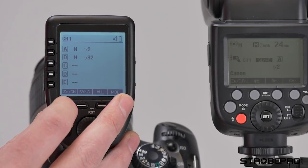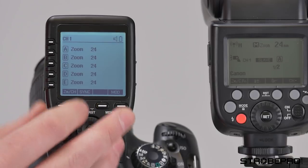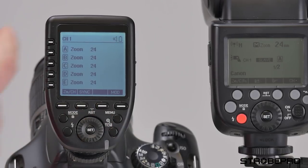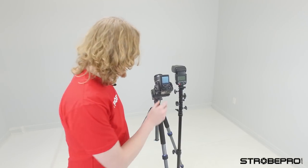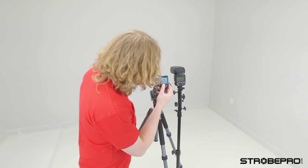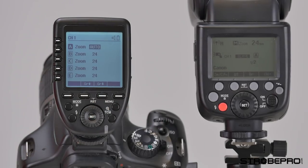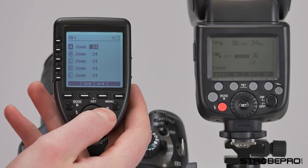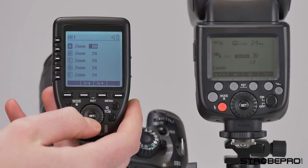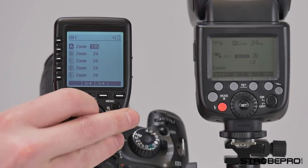Back to the zoom — this is new. You can actually change the zoom of each group independently, which is a feature for your speed lights. Speed light zoom is the angle at which the light is cast, expressed in millimeters so you can match it to your lens. You can set this to auto and it will match the angle of view to whatever your lens is, though once your speed light is off camera that's not necessarily helpful. You can go through A, B, C, D, E and set all to different zoom settings — couldn't do that with the old controller.